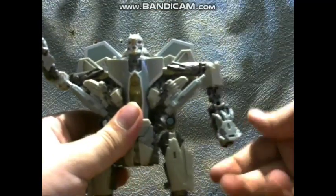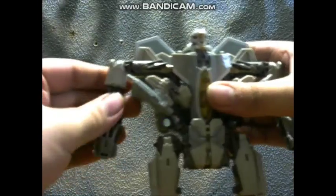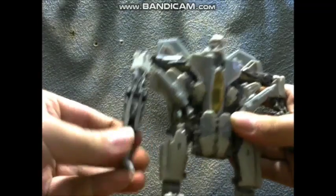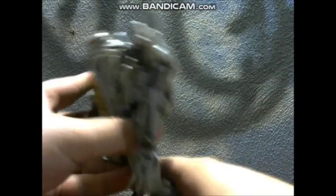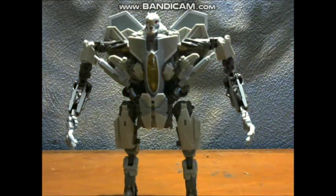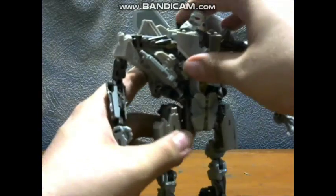Straighten his head out, rotate his arms down, open his fists and bring them down. Let's shift the legs back a little bit. And there you have Starscream in his robot mode. This is a good — this is an awesome-looking robot mode. I am completely blown away with this.